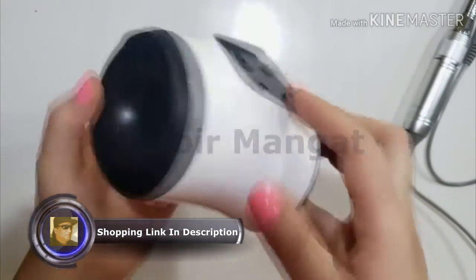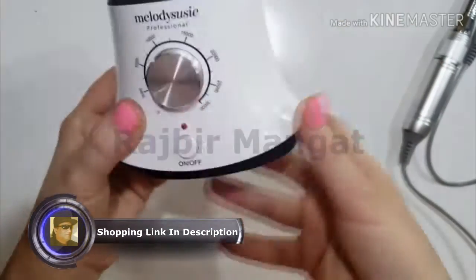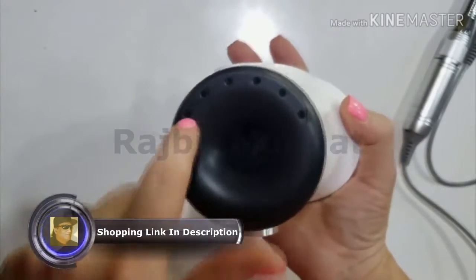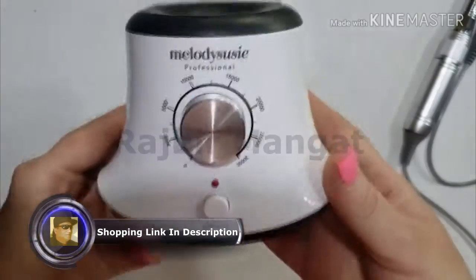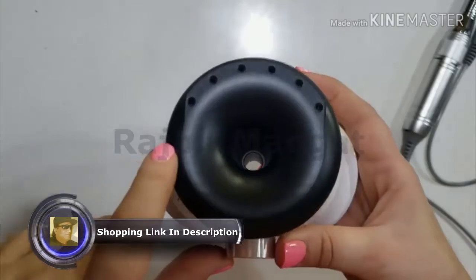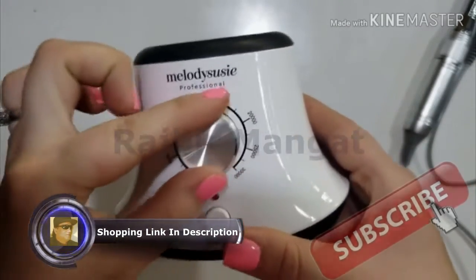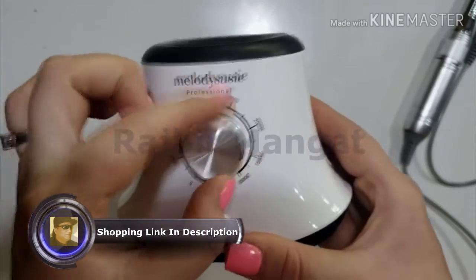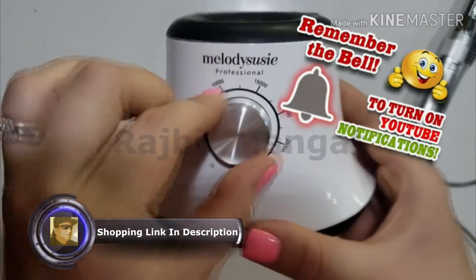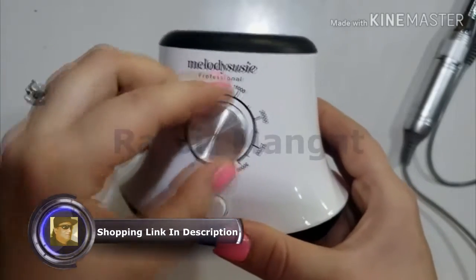This thing is a lot smaller than I imagined it would be. This is a really nice feature — it has slots for making bits right here, where you put your bits in. I don't see a lot of units that have spots for your bits, so that's cool. So you've got a knob here. The knob is really nice — it turns really smooth. It's tight, not loose or wiggling.